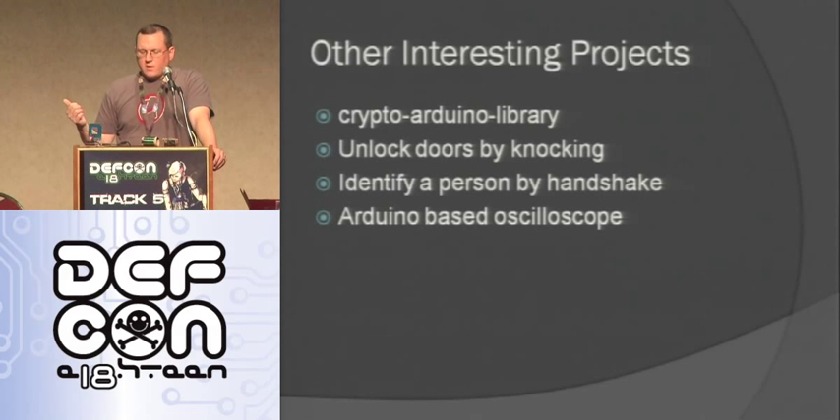Some other interesting Arduino libraries that other people have come up with: there's actually a cryptography library, so you can do cryptography — it's really slow. There's another project where people are unlocking doors by knocking a certain signal on the door and then the door unlocks. There's a university doing a project where you do a special handshake wearing a special glove that connects to an Arduino and verifies you did the right handshake. You can also make an Arduino-based oscilloscope — kind of a poor man's oscilloscope using the analog read pins. It's not super fast or the best thing ever, but it works and gets you through a lot of projects.